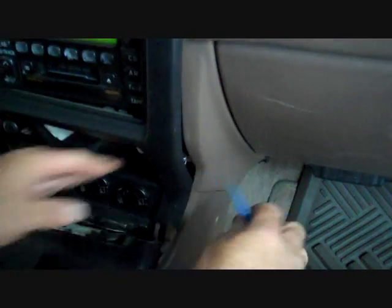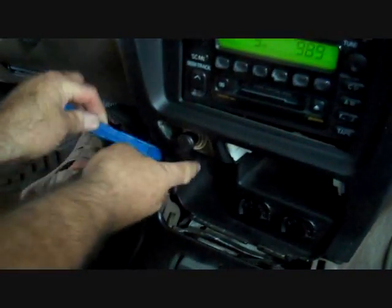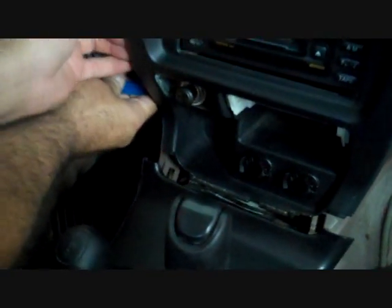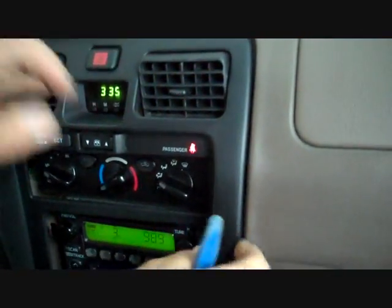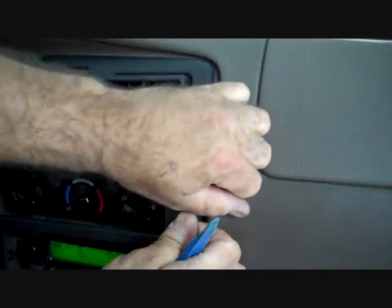We are going to start at the bottom right hand corner of the front dash panel, move to the left side, and pry this panel from the dash. There are clips holding this all in place and all it takes is pry pressure to remove all these clips.